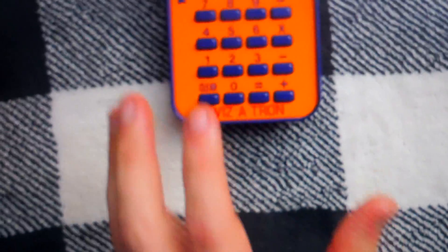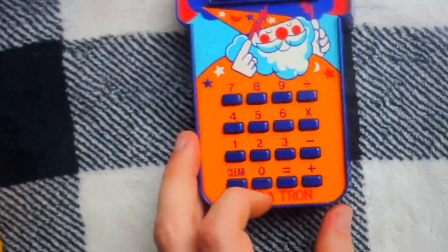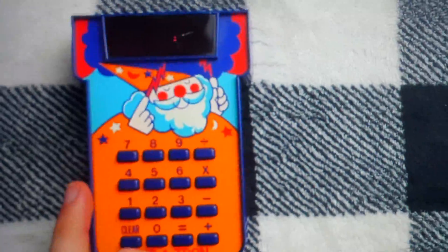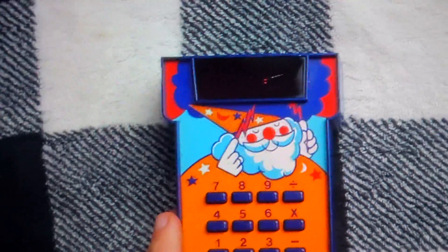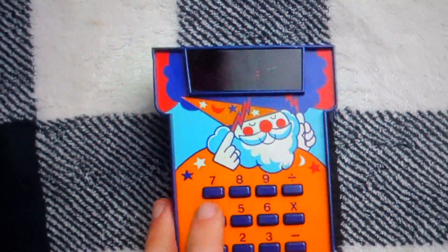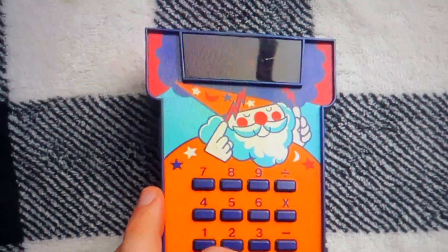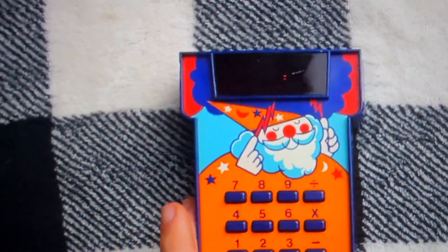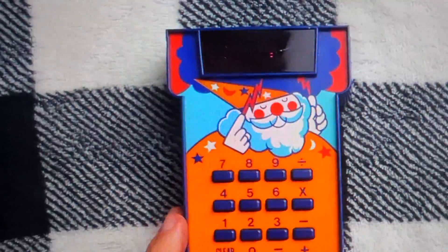I usually use my iPad to give you an alternative angle of whatever piece of mathematical paraphernalia I'm looking at. But today, I'm going to use the iPad so that the camera can film the iPad, and in this way you're going to be able to see the display of the Wizardron. Kind of an awkward solution, but I hope it'll work okay. So let me show you this Wizardron in action with a couple examples.